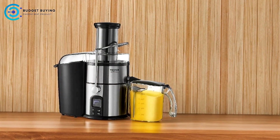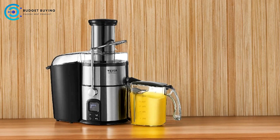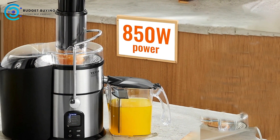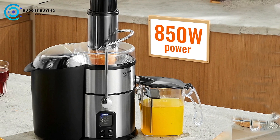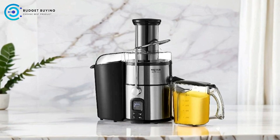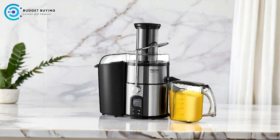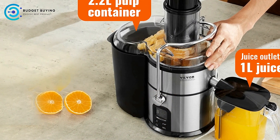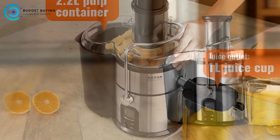Large Food Input Chute: With a generous 3-inch food input chute, the Vavor Juicer minimizes the need for chopping and dicing. This feature is particularly convenient for those who want to save time. You can insert whole fruits or simply cut them in half, making the juicing process faster and more efficient. Cleaning up after juicing is often a hassle, but the Vavor Juicer addresses this with detachable parts that can be easily washed by hand or placed in a dishwasher. The included cleaning brush helps maintain the mesh, while the base can be wiped clean with a towel.